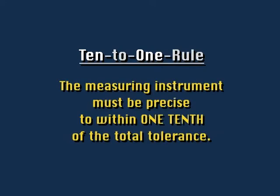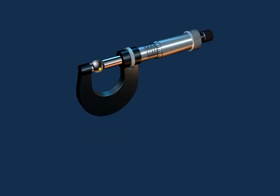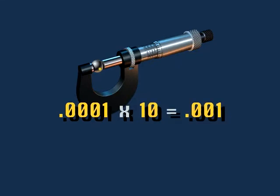One of the key things to remember is the ten-to-one rule: a measuring instrument must be precise to within one tenth of the total tolerance called out for the feature. Therefore, since the inch vernier micrometer is precise to one ten-thousandth of an inch, and ten times one ten-thousandth is one thousandth, only features with total tolerances greater than one thousandth could be measured with a vernier micrometer.